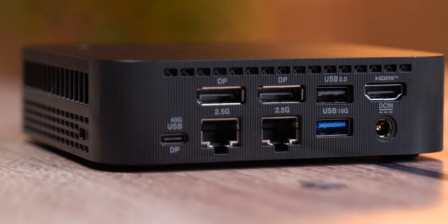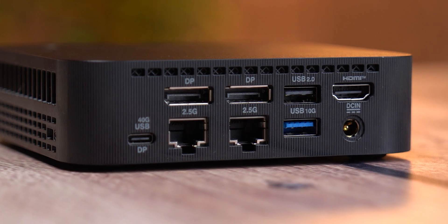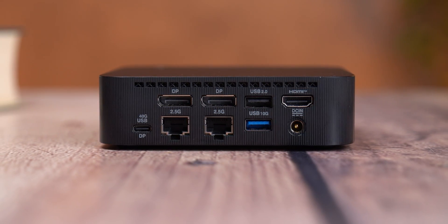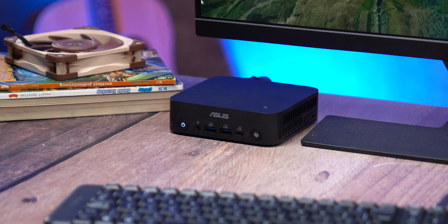Networking is handled by 2.5G Ethernet, and in our unit there was actually a second LAN port pre-installed, so you can run dual connections right out of the box if you need them. Finally there's a DC input jack for the power adapter. Altogether this is easily one of the most complete I/O configurations you'll find on any mini PC, and it's honestly amazing they fit this much into something smaller than a paperback book — though a built-in SD card slot would have made it even better.